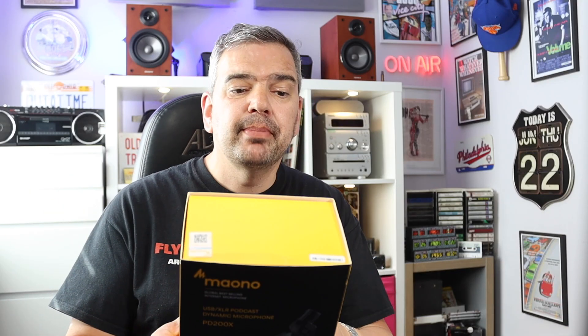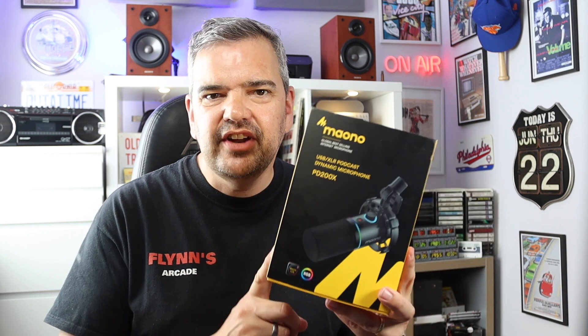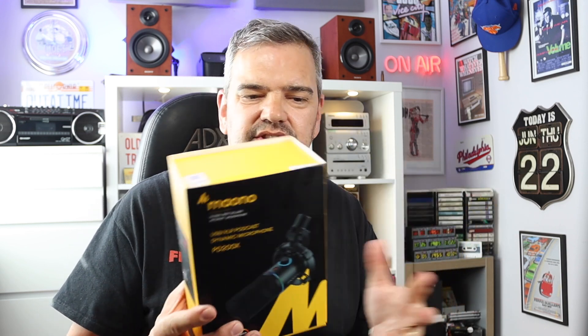Well, we're going to test it out with this microphone, which is the Maono — I'm really sorry for pronouncing names — it's the PD200X microphone. It's a very attractive looking microphone. I'm going to try it out. I'm just going to take it out of the box and we're going to see how it compares between USB and XLR mode.